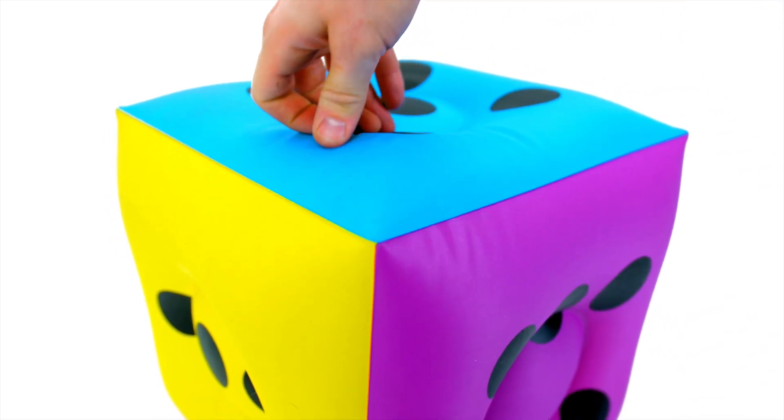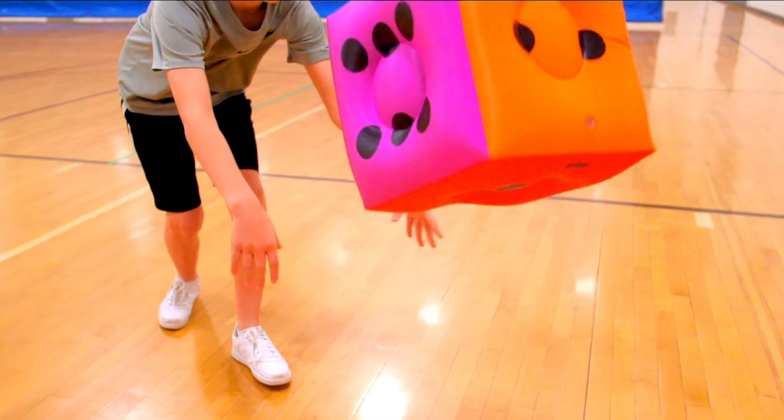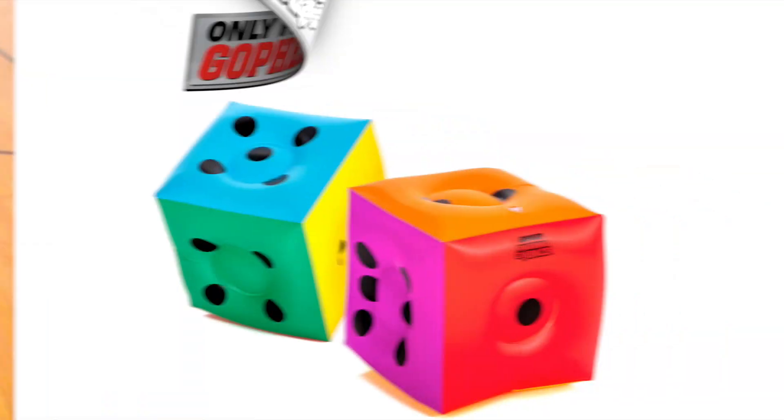Enorma's versatile inflatable dice roll big fun for the whole class. Get your Enorma Dice from Gopher today.